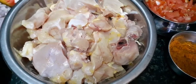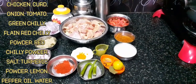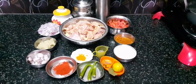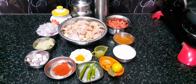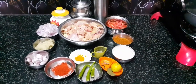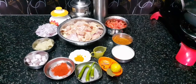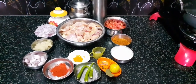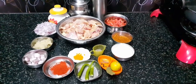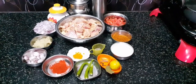We are going to talk about how to make chicken curry. If you eat chicken curry, chicken is half a gauge. There are two eggs, one egg, green chili, and three eggs.